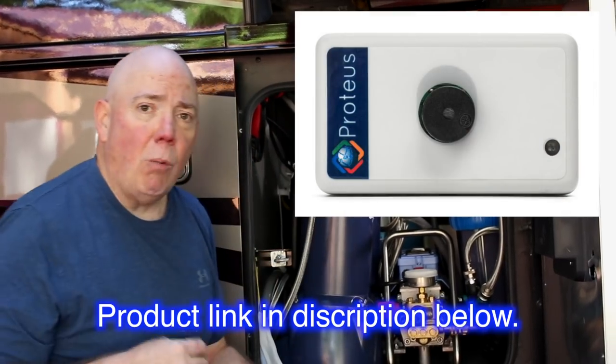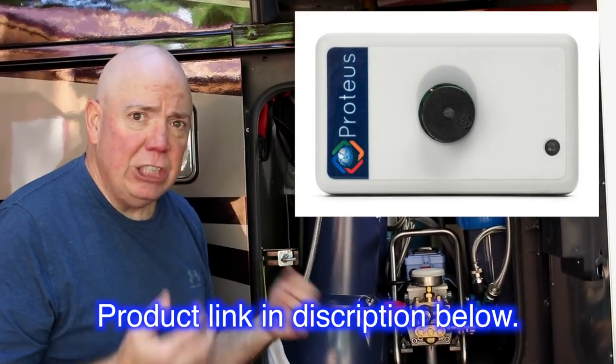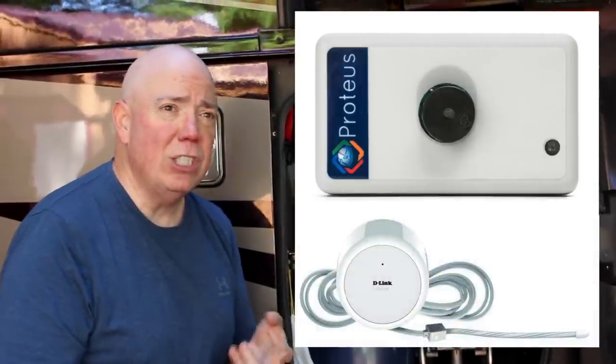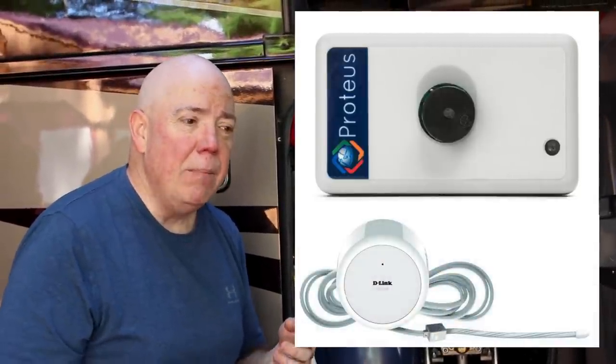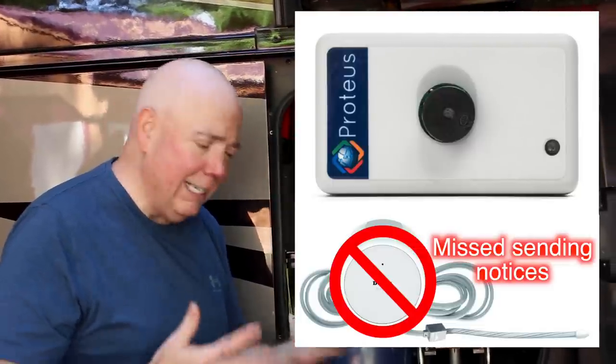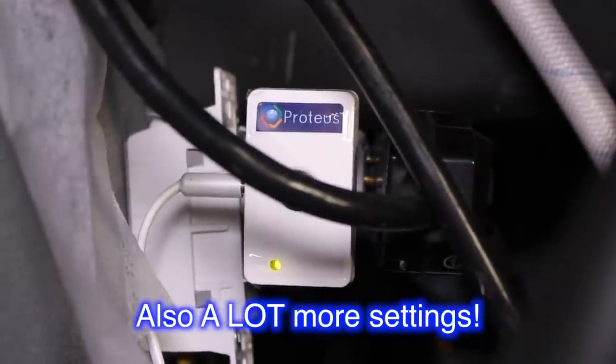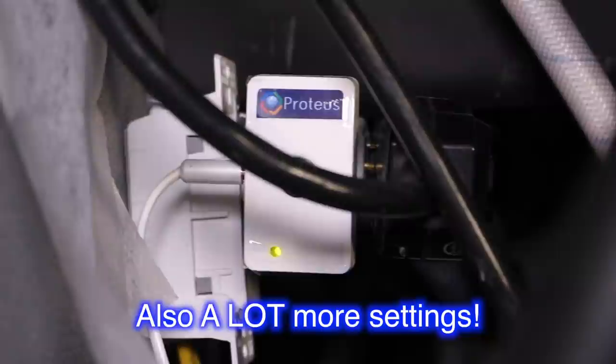That's important because we couldn't hear the beeping down here from the water sensor. This is a Proteus water sensor. It's not cheap, but you get what you pay for. D-Link also has wifi ones and so does Netgear. But when I tested the D-Link one, it just didn't do what I wanted it to do — it wasn't reliable. Then I got this one, which was $40 more, and it has not failed me one time.